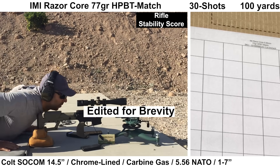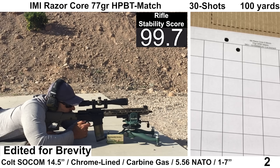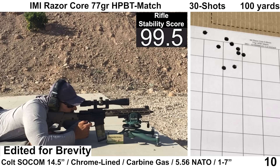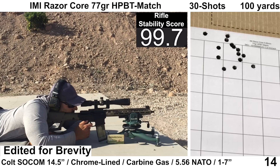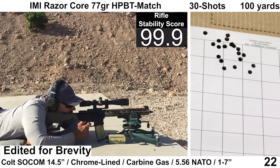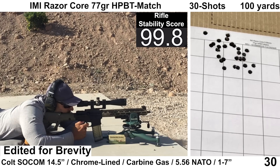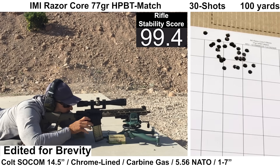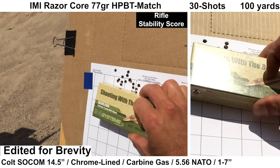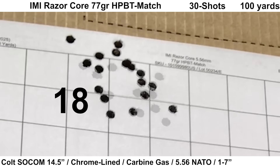Starting out with the IMI Razor Core — this load doesn't usually give me the tightest groups, but velocity is usually on the higher side, rated to the same velocity as Black Hills Mark 262, which is 2750 out of a 20 inch barrel. For having a 77 grain Sierra Match King bullet, it's fairly inexpensive for what it is. Shooting felt fine and ejection looked pretty consistent at around 3:30. Wind was pretty calm. We end up with a bit of an interesting donut-looking group with basically no shots in the middle — I've seen this a few times before, but it's still pretty odd.